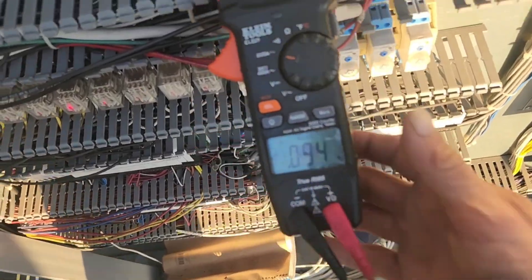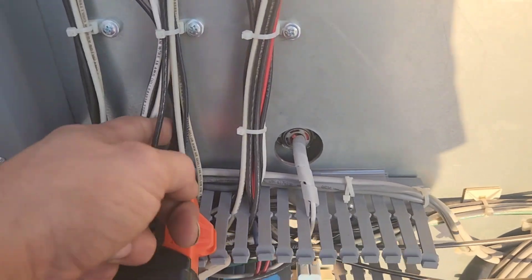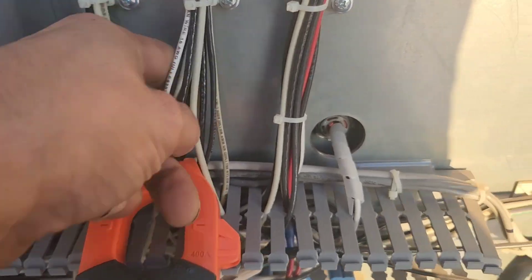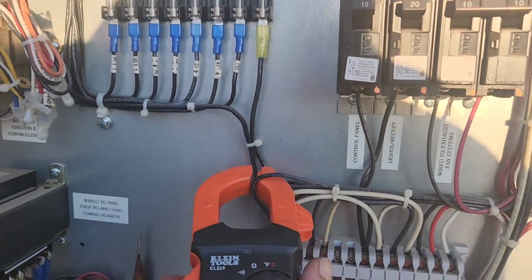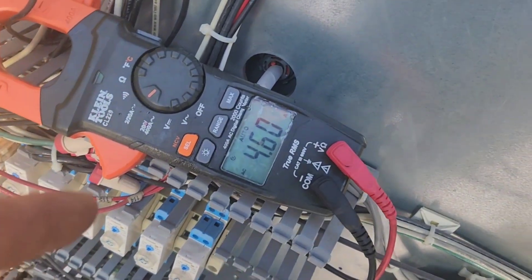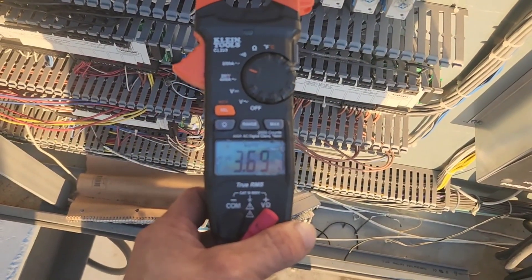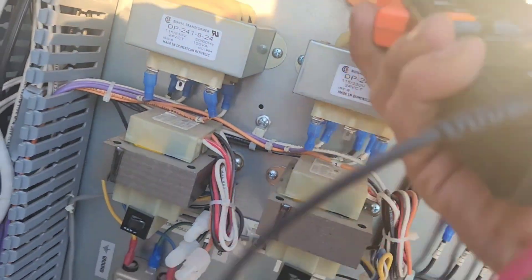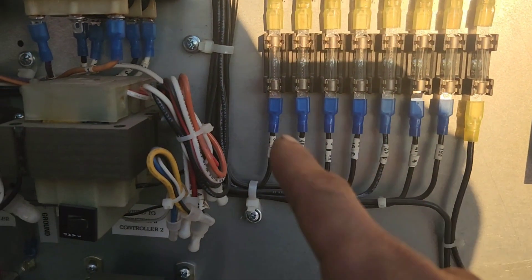It's not that. This wire is pulling 6.6 amps. Now I've got a second compressor that came on and it went down to 4.6. Another compressor came on — 3.7. So it's going to be one of these circuits that's doing it.